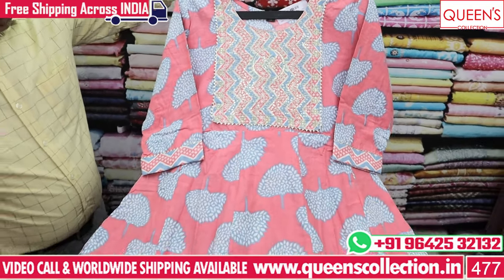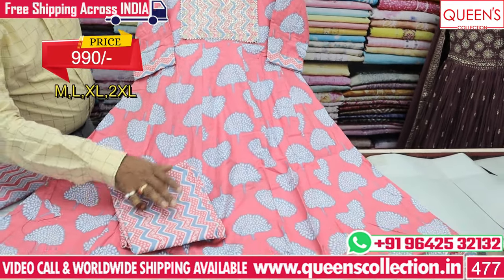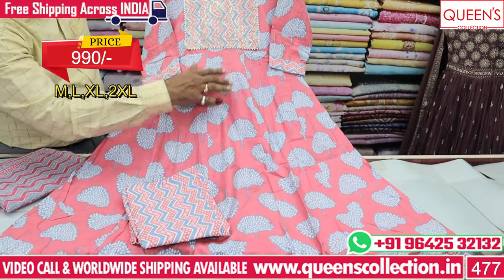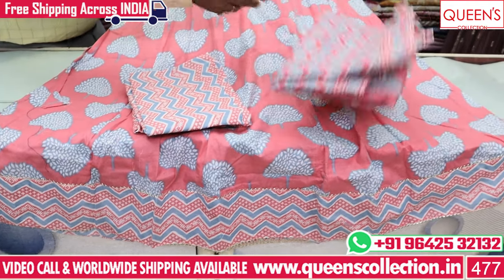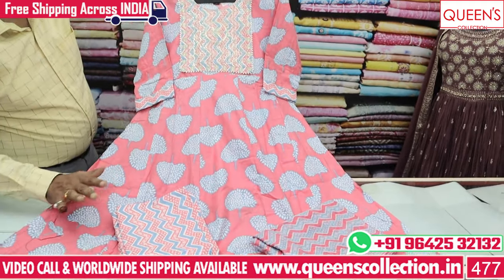It was a 3-piece cotton — heavy quality cotton fabric, soft and smooth. It was a top, bottom and printed concept. It was also a work of neck. We also have the top and bottom 3-piece set at 990.